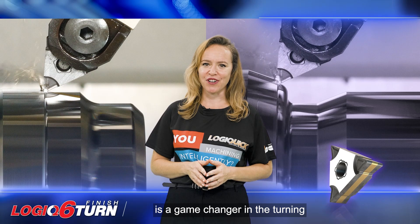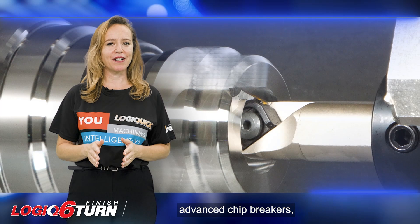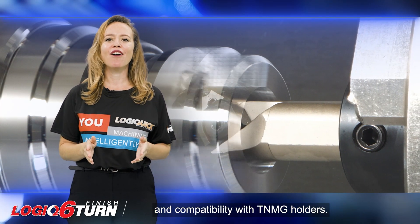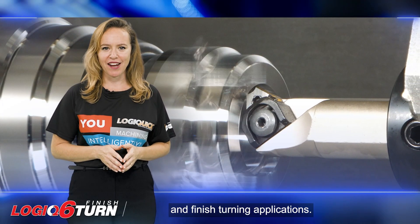In summary, the Logic 6 Turn is a game-changer in turning. With its cost-effective design, 6 positive cutting edges, advanced chip breakers, and compatibility with TNMG holders, it offers a reliable and efficient solution for your semi-finish and finish turning applications.